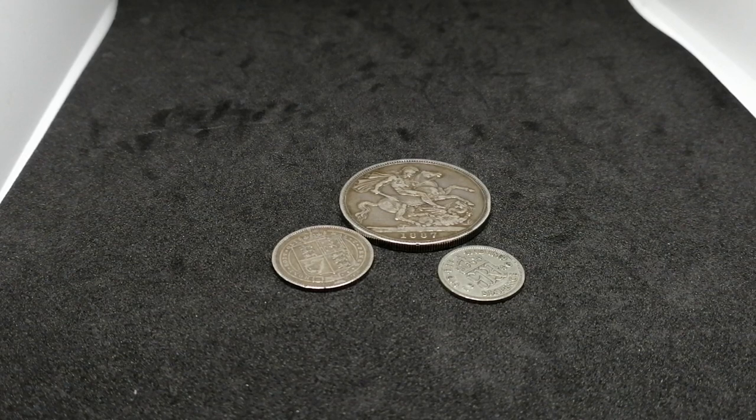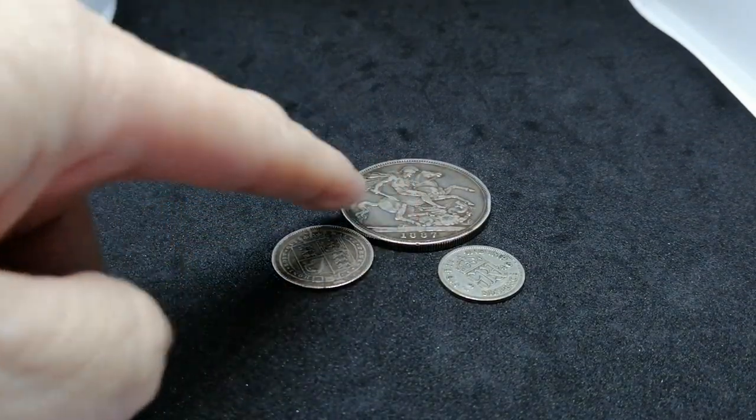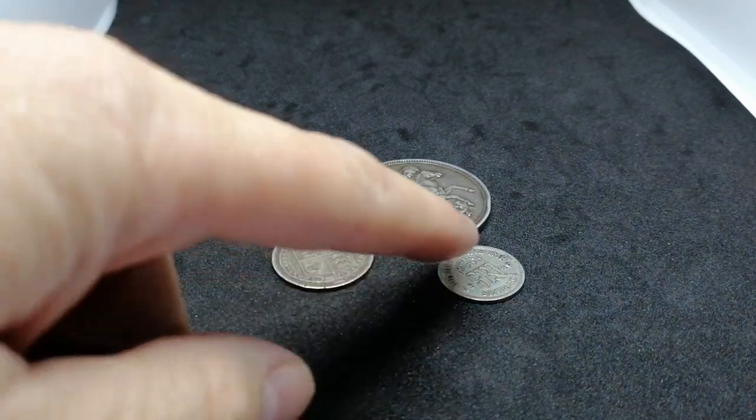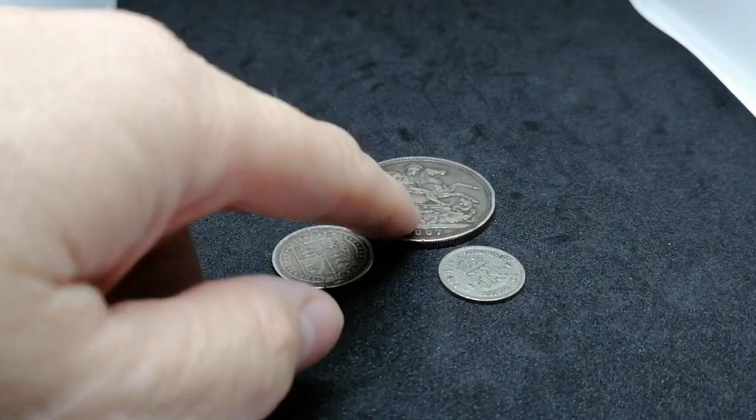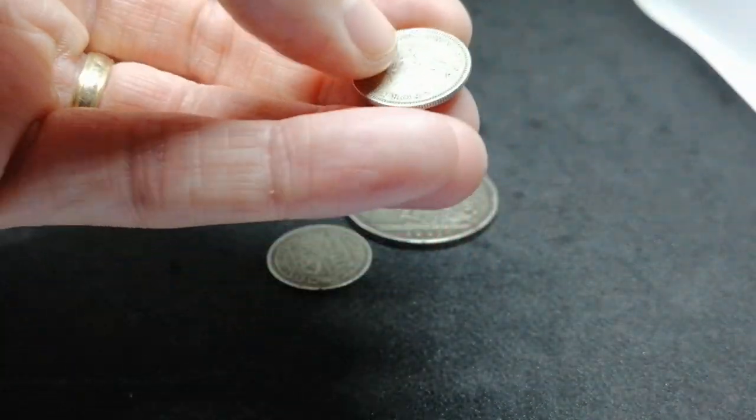I just went in just for a little look but I came out with these three little silver coins. So we've got a crown, we've got a shilling and we've got a sixpence. These two are Victorian ones and this one is King George.